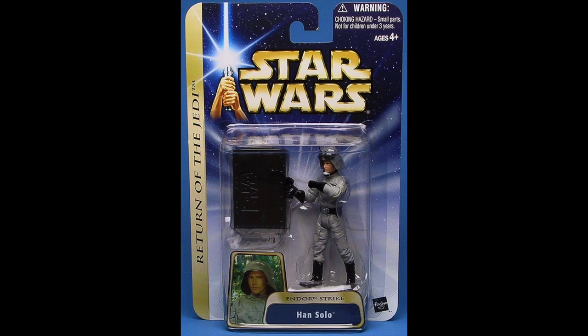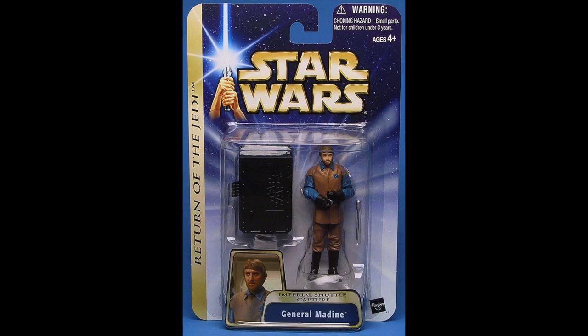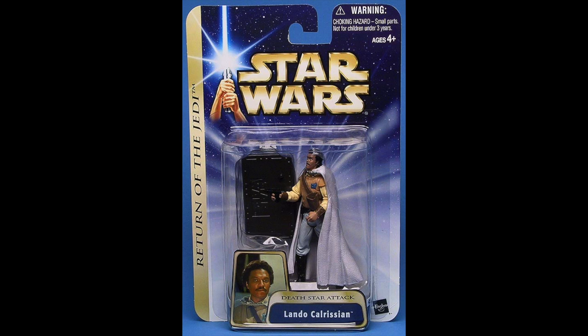There are three figures from Wave 6, and they are from the Battle of Endor. I don't have any of them — didn't find them in the store — but I can tell you what they are, thanks to Rebelscum.com, which provided pictures. Number 19 is Han Solo Endor Strike — a pretty good-looking figure. Number 20 is General Madine from the Imperial Shuttle Capture. And the final figure of Wave 6 and the entire 2004 Saga series is Lando Calrissian from the Death Star Attack. That brings us to the end of the Saga series.